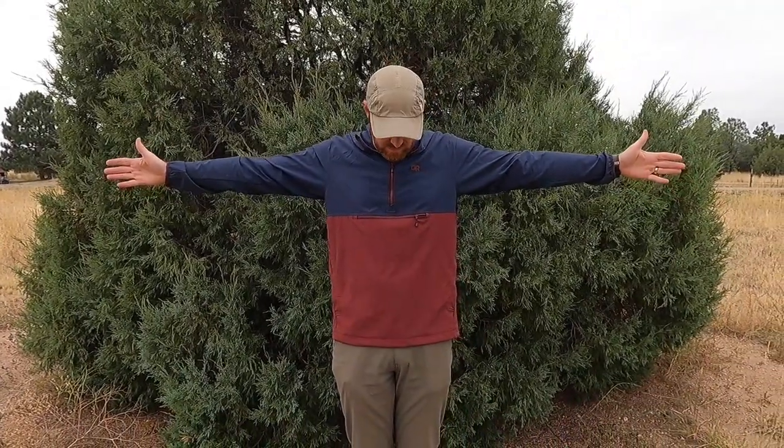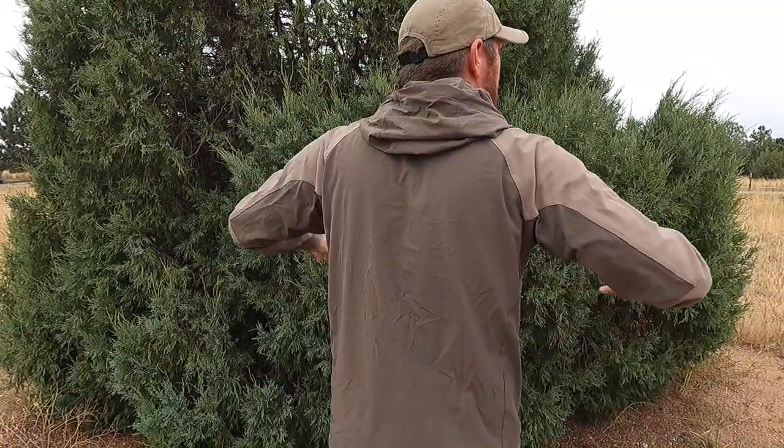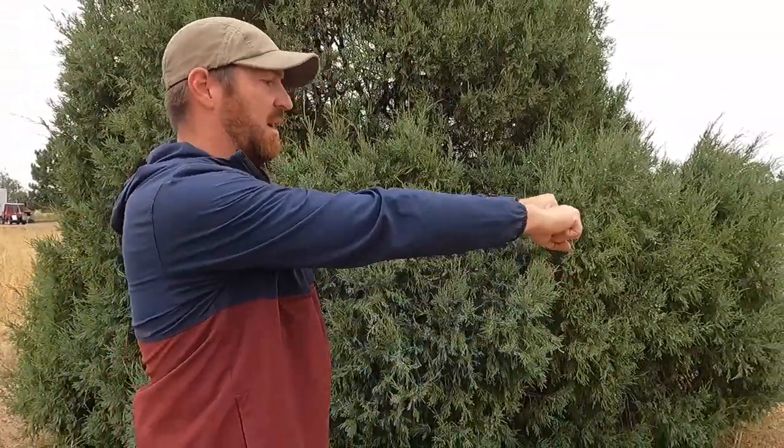Number three, one of the most important ones, is fit. This doesn't really fit the same as the original Ferossi hoodie — it seems a little bit boxier. Maybe that's a little bit because of the pocket, so you could maybe overlook that, but I love the slightly slimmer cut of the original hoodie. The other major thing is the sleeve length, which is noticeably shorter. You can see there, my watch is exposed.